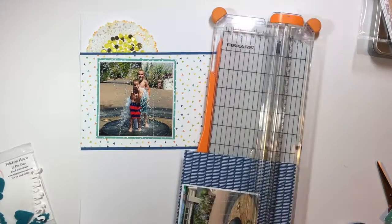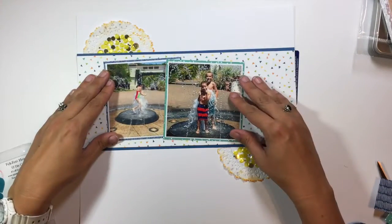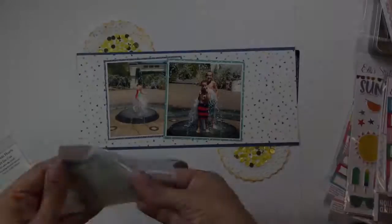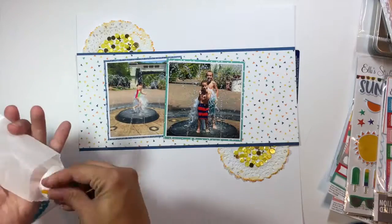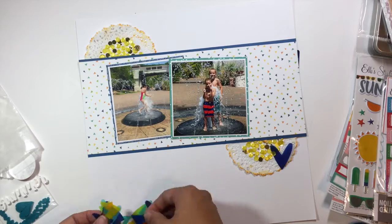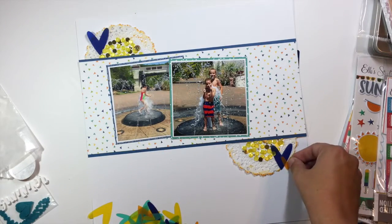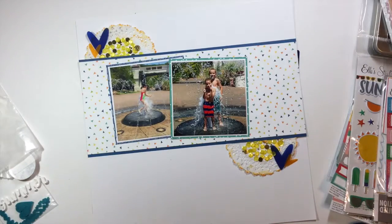Right now I'm just backing each one of those photos because I want them to stand out, so I put them on white cardstock and then on a pattern paper that matches the colors in the layout. I'm also pulling out these vellum hearts from L Studios and I'm going to use some of those on the layout.